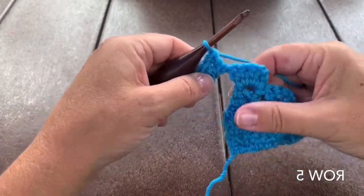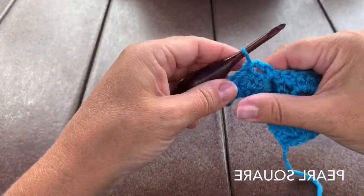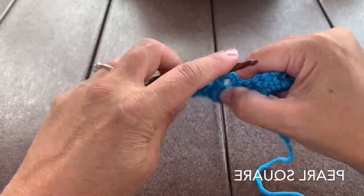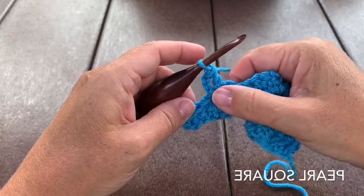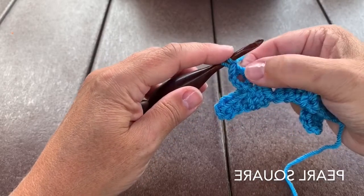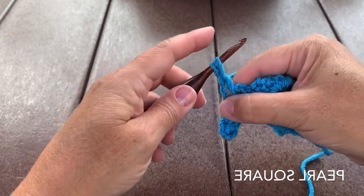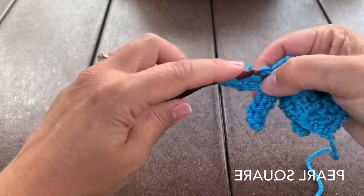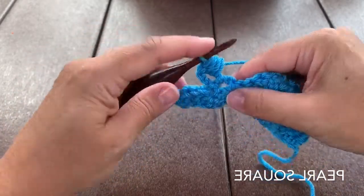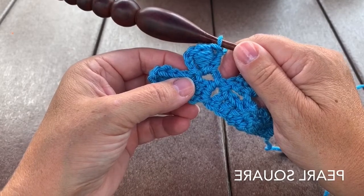Row 5 starts with an increase square. Then we're going to work a purl square: slip stitch into the next space and work your chain 3. Double crochet in that same chain 3 space. We're going to work a puff stitch around that double crochet: yarn over, insert around the post of the double crochet to pull up a loop, and do that 3 times. There should be 7 loops on the hook. Yarn over, pull through all 7 loops, then make another double crochet in that same space for a purl square.